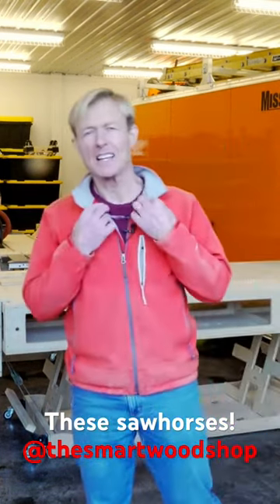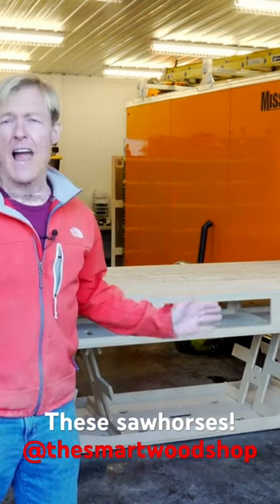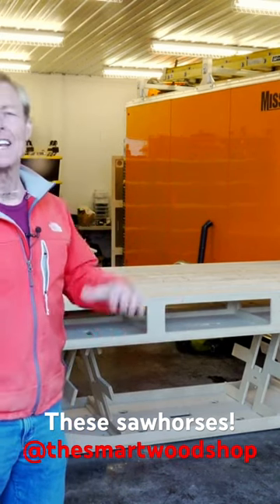I did that on purpose. It took a lot of thought, a lot of engineering, a lot of prototyping. These sawhorses have evolved over 10 years.